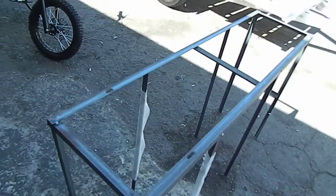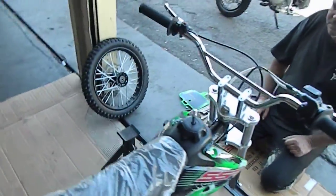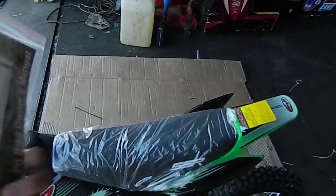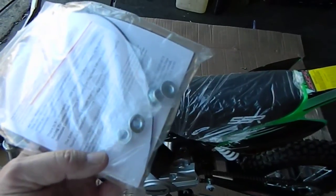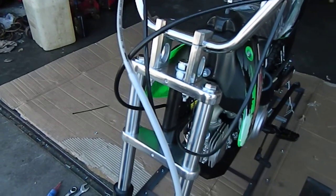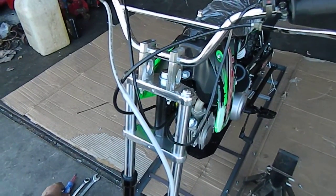We just took the rack off here — the crate. So the crate's been removed. We actually put the handlebars on here already. The way we did that was: in the owner's manual with your MSO, there are four nuts and a zip tie that come standard in there. Those four nuts replace the ones there — they put some nice lock nuts there.